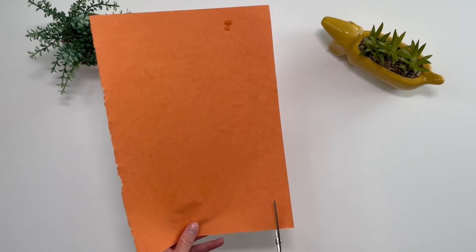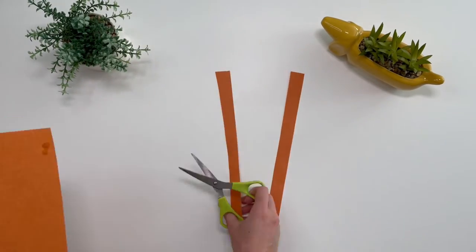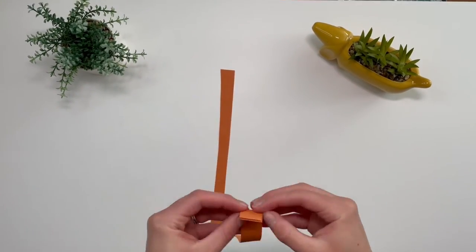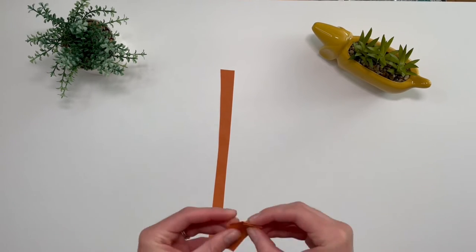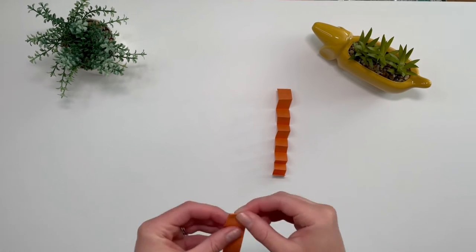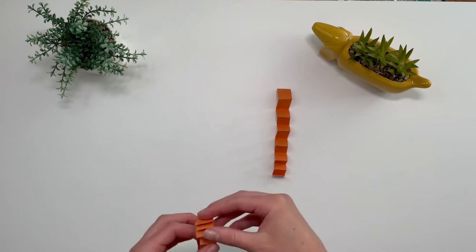Cut two strips of orange paper or card that are about 30 centimetres long to make the legs. Take one of the orange strips and fold over, then turn it to the other side and fold again. Repeat this until the whole strip has been folded and then do the same for the other leg.